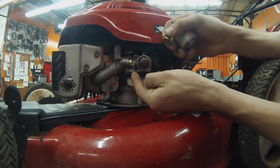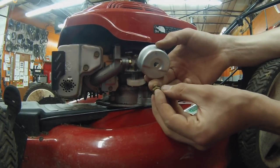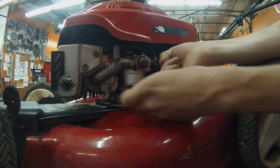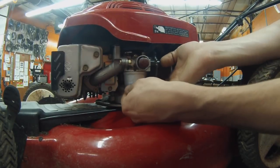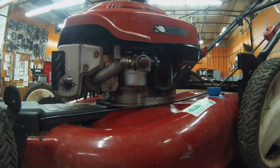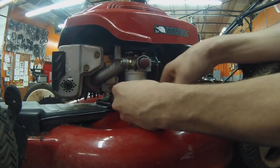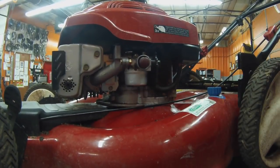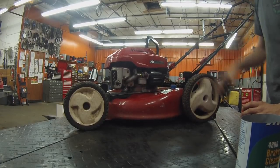Once everything's clean, check that your gasket is still pliable — both the bowl gasket, which goes around the body of the carburetor and seals the bowl, and the bowl nut gasket. If it's leaking from either of those, you'll need to buy new ones — they're pretty cheap, so when in doubt get a new one, but it's not crucial for a simple repair like this. Start the bowl nut by hand, then finish with a wrench. You really only need a couple of foot-pounds — just enough to put a little pressure on the gasket and it'll seal. No need to over-tighten.